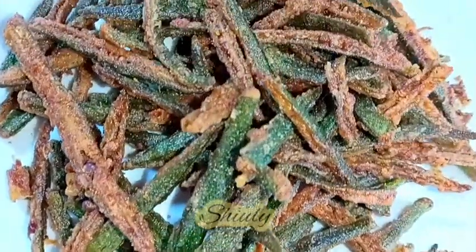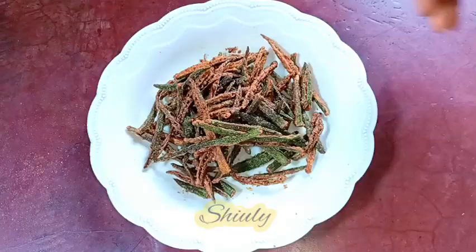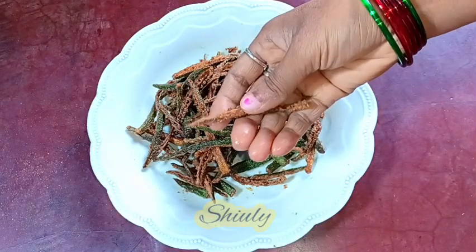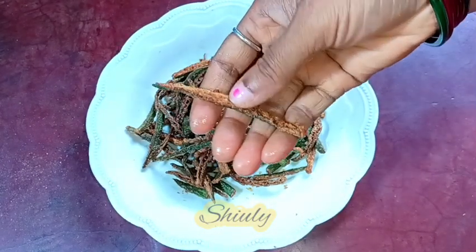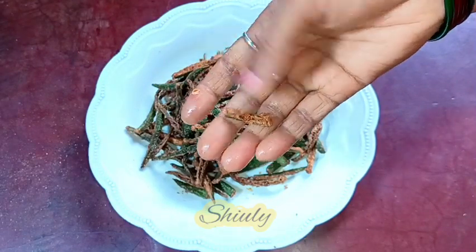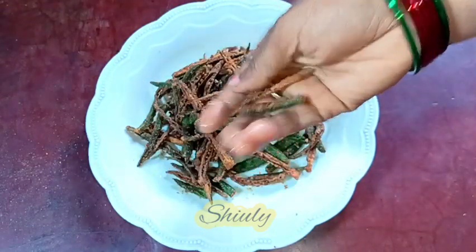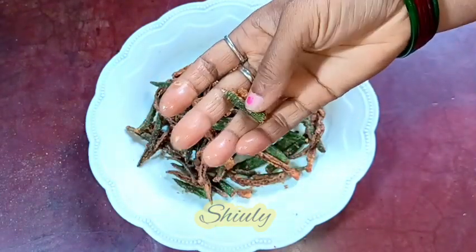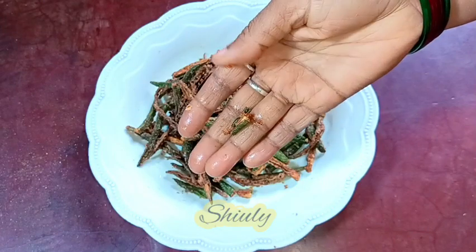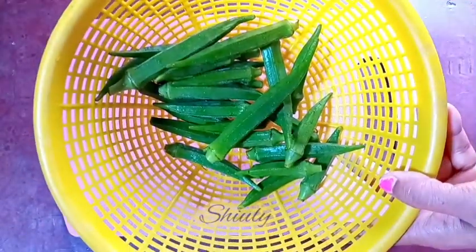Hello guys, here is Shivli and welcome to my kitchen. Today I'm going to show you how to make crispy okra, that means kurkuri bhindi. In India it's a super crispy chips made from okra and it's super delicious. I'm going to share some tips and tricks to make it super crispy and about the correct process of using the spices. So guys, let's see the recipe.